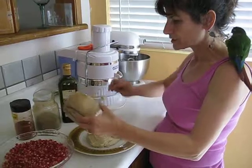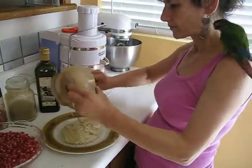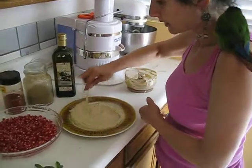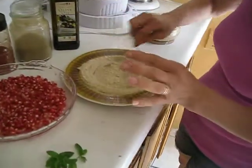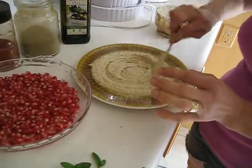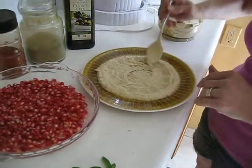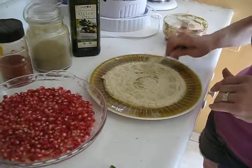You pour the hummus into your plate and spread it in a round shape like this. Can you see how creamy it is? It's not too watery and it's not too thick. You just squeeze it and turn it round and round, or you can give it a design with a fork — whichever design you like.